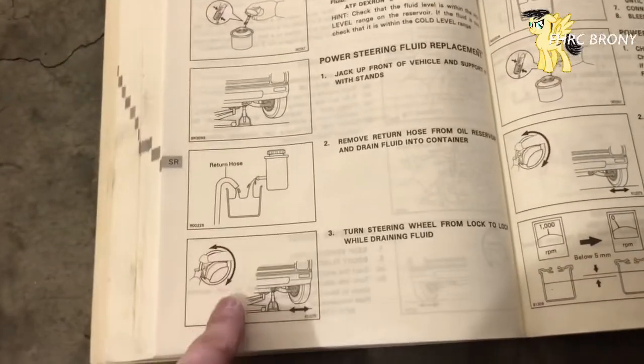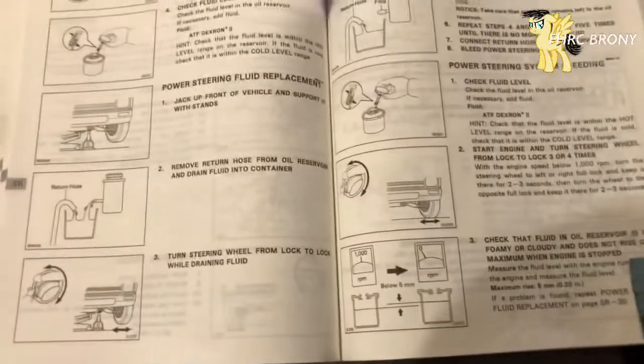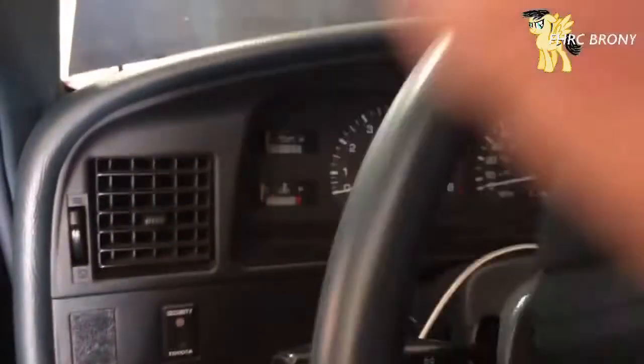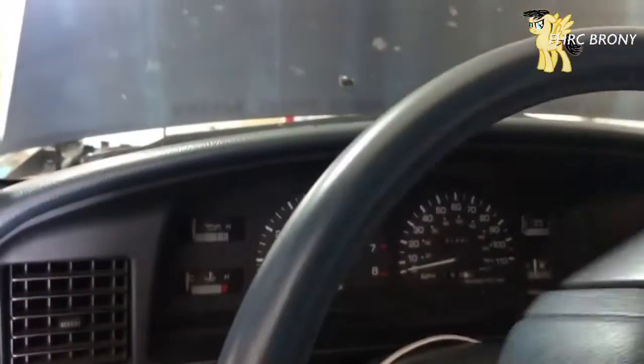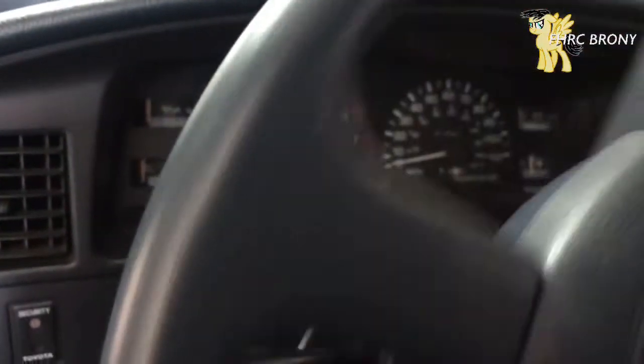While the thing is draining, the manual says to turn the wheel left to right, so that's what I'm going to do right now. The reason it's telling me to do that is to allow the system to be free of fluid.